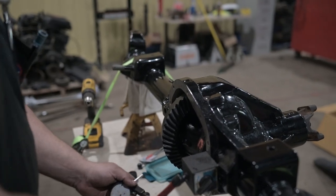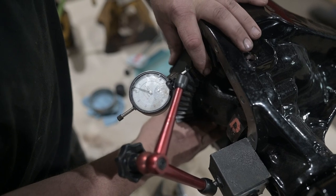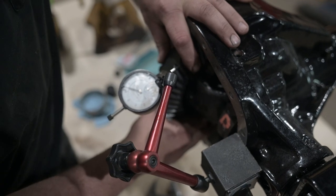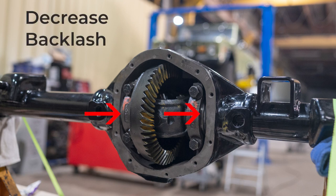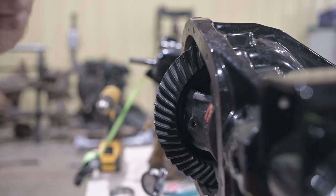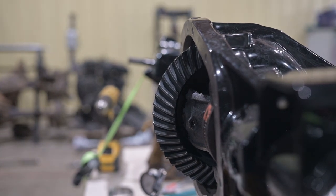Using a magnetic dial indicator, measure the backlash — how far the ring gear can move without moving the pinion gear. You want between 6 to 10 thousandths of free movement. Using the shims below the carrier bearing, move the ring gear closer to the pinion to decrease backlash or farther from the pinion to increase backlash. Now that the pinion depth, pinion bearing preload, and backlash are all set, the last measurement is the carrier bearing preload.